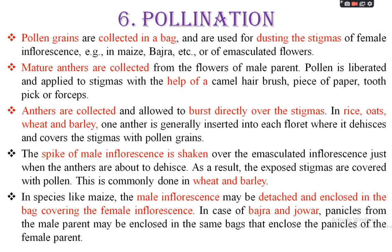The next method is pollination — that is, artificial cross-pollination. Pollen grains are collected in bags and are used to dust the stigmas of female inflorescence, for example in maize, bajra, etc., or of emasculated flowers. In the morning session, when flowers bloom and mature, pollen grains are produced; at the time the floral grains are liberated, they are artificially collected in a polythene bag or parchment paper bag, then used to dust the stigma. This method is mainly used in maize and bajra.